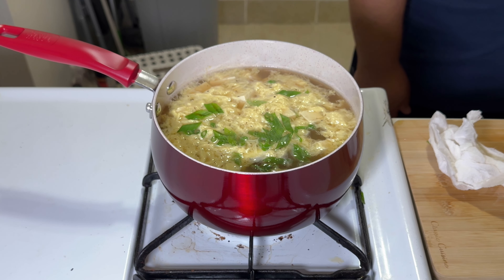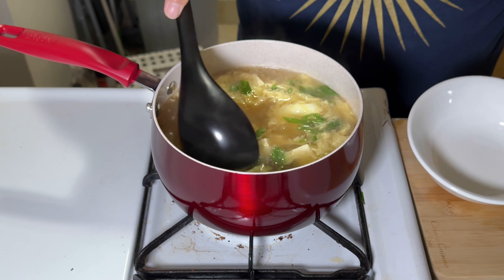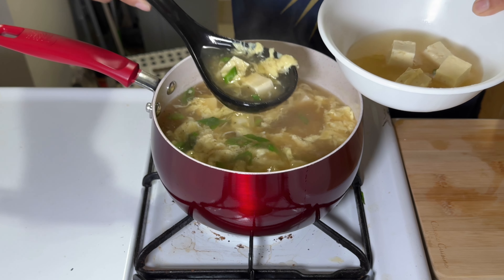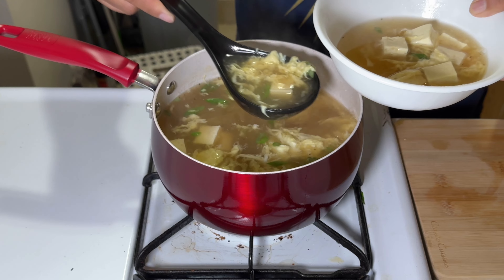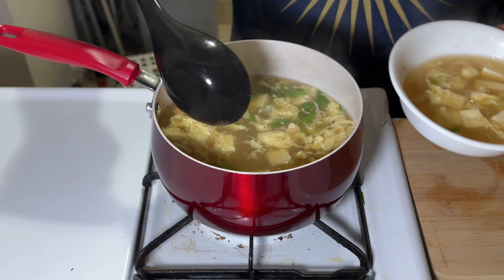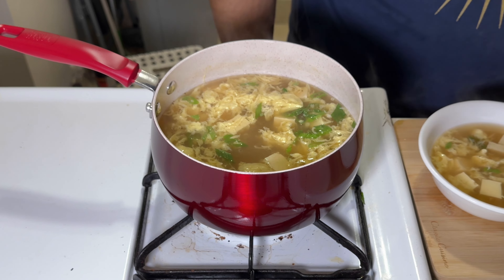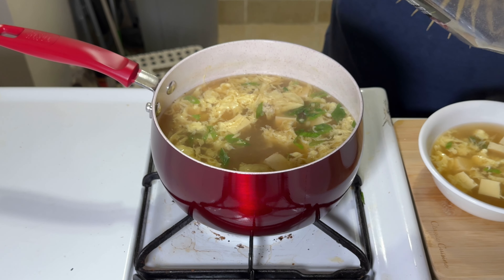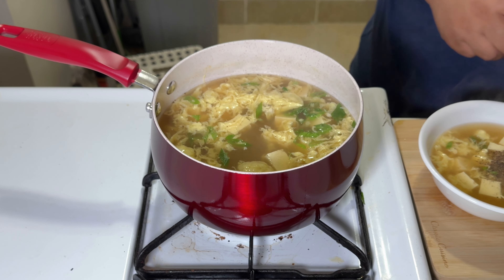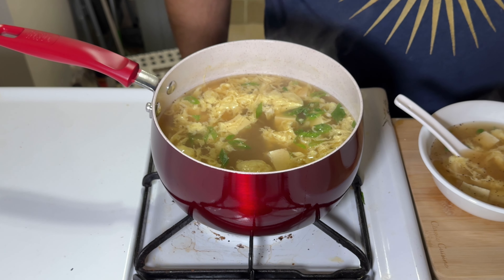Grab a bowl, get some tofu in there, and some of that egg. Look at that — it looks amazing, so good. Quick and easy. Add some more black pepper and grab your spoon. Let's have a taste, shall we?